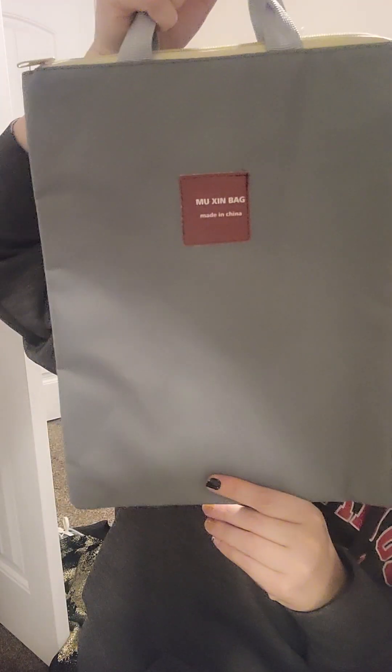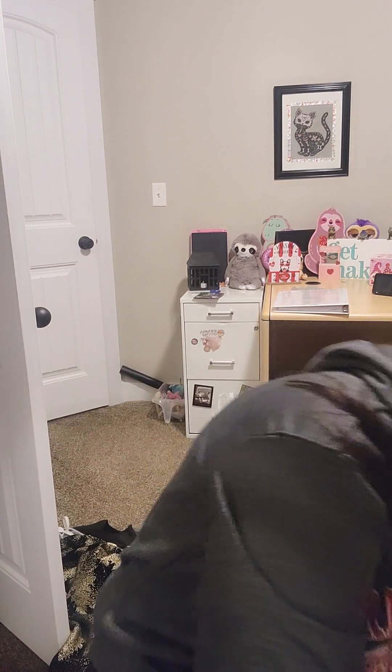I got this for my computer — in gray for my Chromebook. But in case I didn't like it I got a neutral color so that my boyfriend could use it. It has a little pocket inside, so I'm going to stick my Chromebook in there, and it has a little handle. Nothing too exciting there.